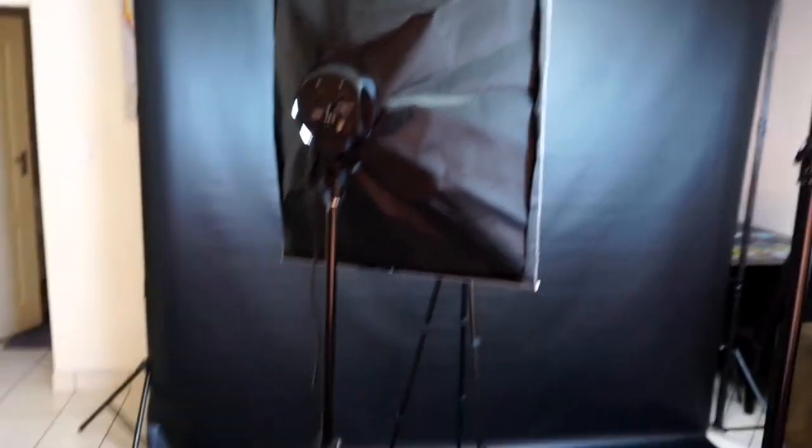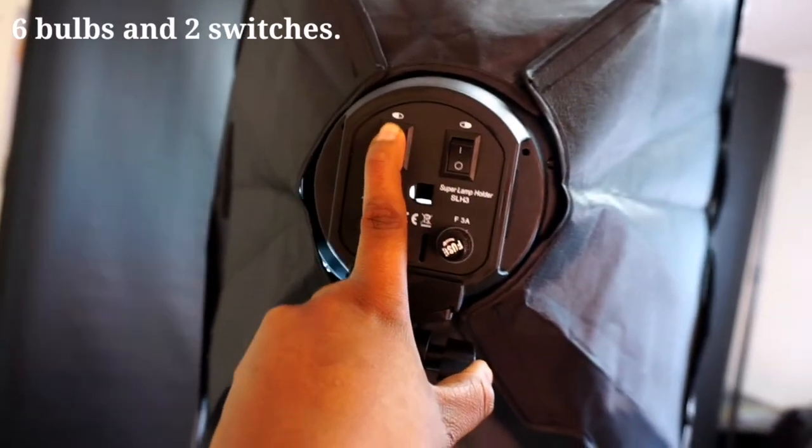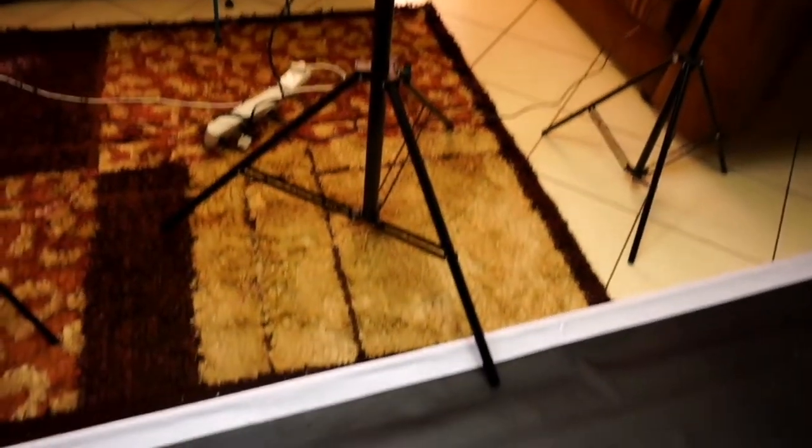The next thing I'm gonna show you are the lights. We bought three lights. This first one — this is how the stand looks like, but the stand is a little bit thin. It comes with two bulbs. The next one I bought is adjustable — I can lower the head down. This is how it looks like from the side. Then the last one looks like this.